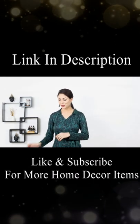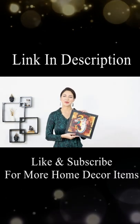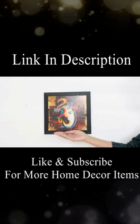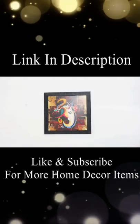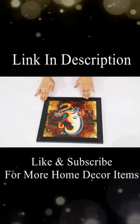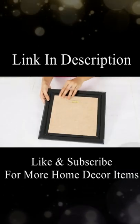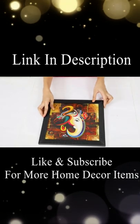Hi, this is Soumya and today I am going to talk about the SAF framed Ganesha painting, which is a perfect thing to gift. First things first, this piece of art has a UV coating which means that the underlying painting is protected from external dust and damage, making it look new and in pristine condition.